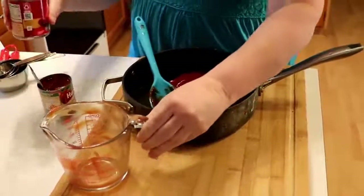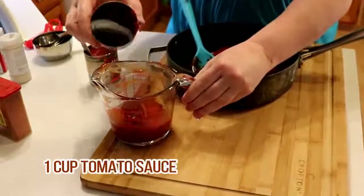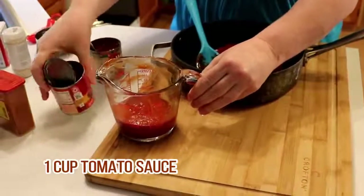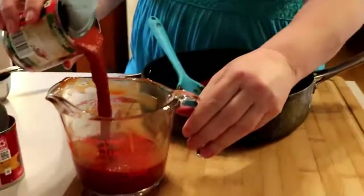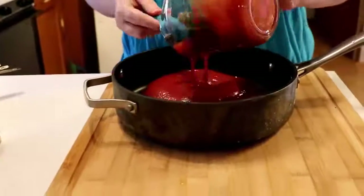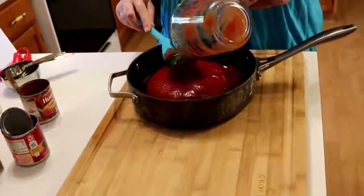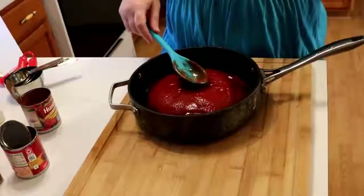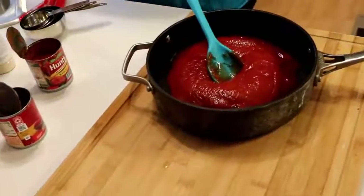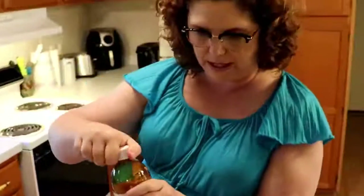Next we're going to put in a cup of tomato sauce. These are the small 8-ounce cans and it's going to take a little bit more than one of them — not a lot more, just a little. So we've got the sauce in there, we've got the ketchup in there. Now we're going to do all our wets first. We're going to use some vinegar — apple cider vinegar, 2/3 of a cup.